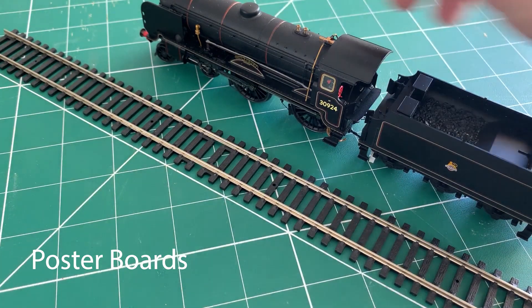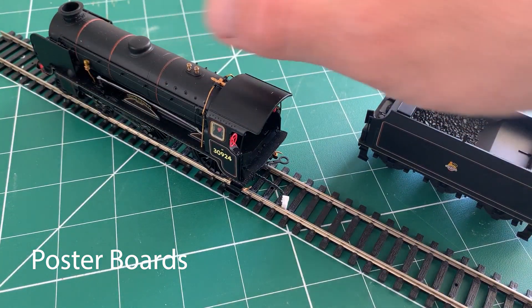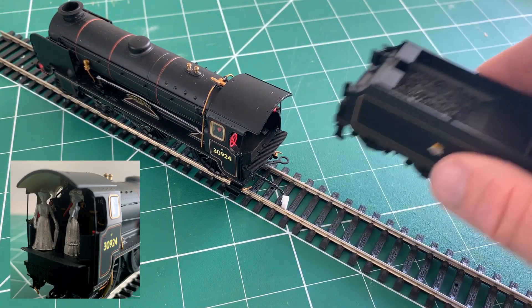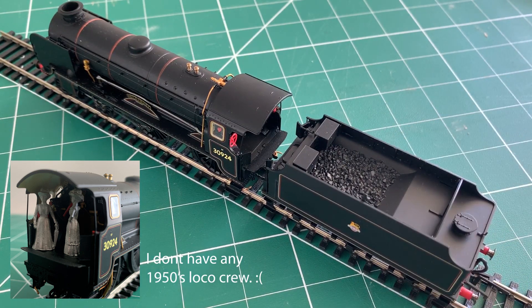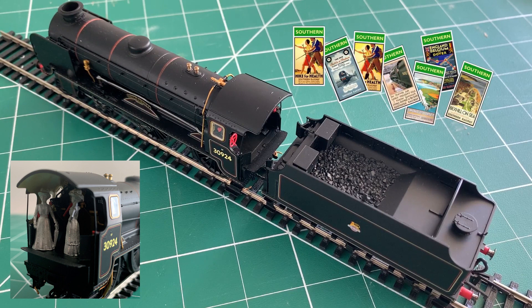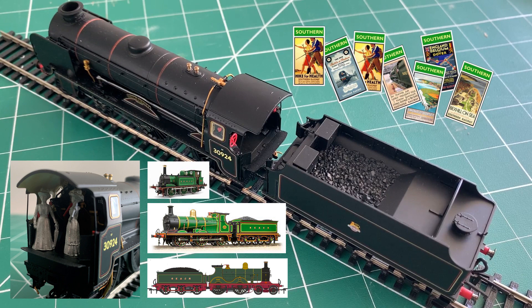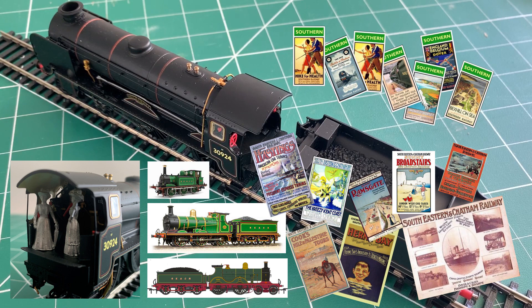When I started the Bexhill West project I treated myself to a Schools class engine, knowing that all stations would need a nice train parked outside them. This fixed the era of the model as the late 1950s, and so I was going to need lots of these. And this is at the root of my problem I mentioned earlier, because since starting the project I've decided I absolutely need one of these and maybe one of these and possibly a couple of these — which is going to mean an awful lot of these. So the problem is how can I make my station suitable for the different eras of locomotives and trains that I'd like to display in it?